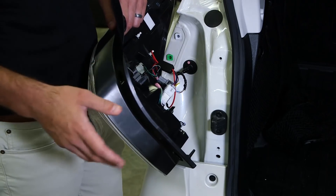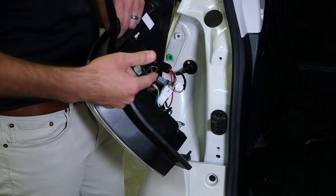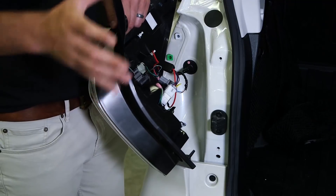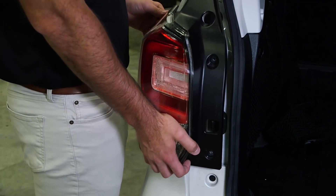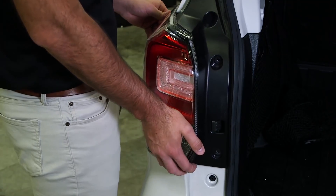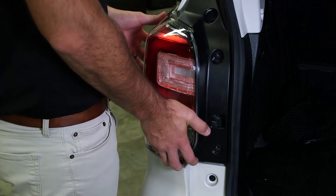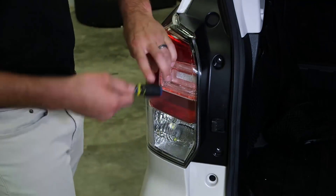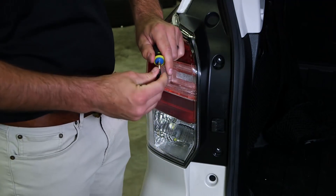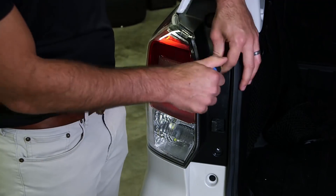When reinstalling your taillight, go ahead and make sure that your tailless turn wiring is tucked so that the taillight itself sits flush with the body of the car. When lining this up, make sure that all the factory pins are lined up on the taillight so that it slides in nice and easy. Go ahead and reinstall your two Phillips screws that we removed earlier and your installation is complete.